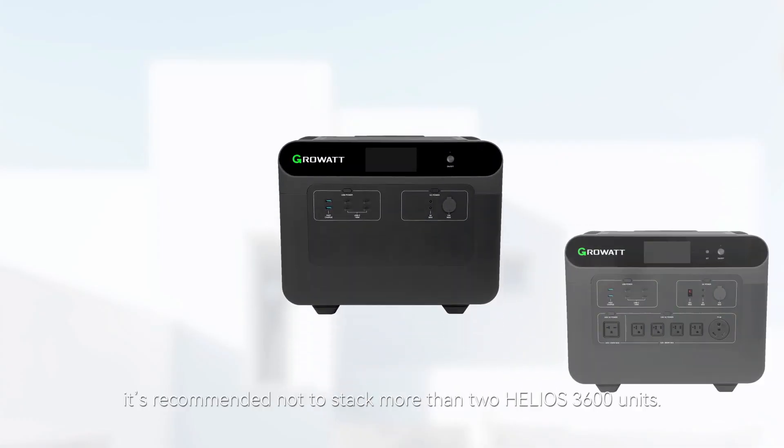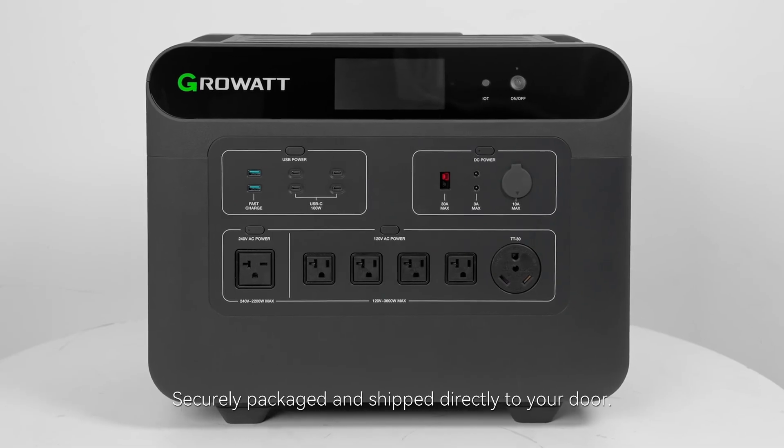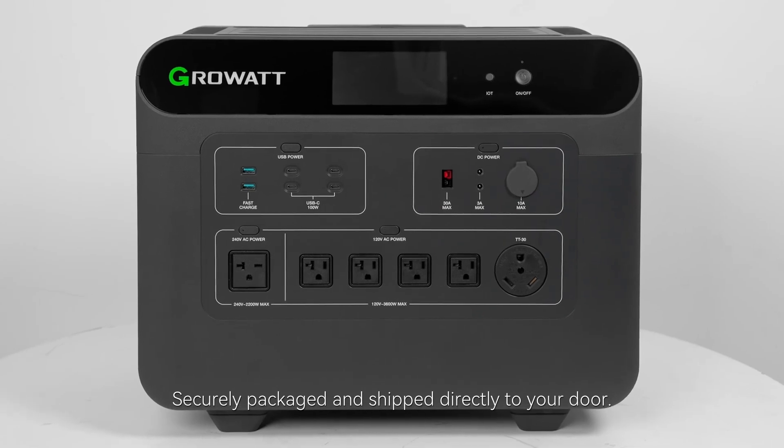Due to its weight, it's recommended not to stack more than two Helios 3600 units. Then we have the unit itself, securely packaged and shipped directly to your door.